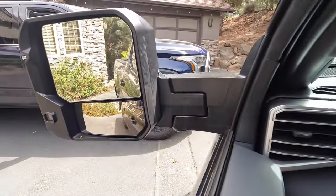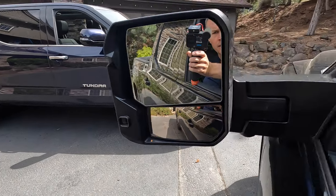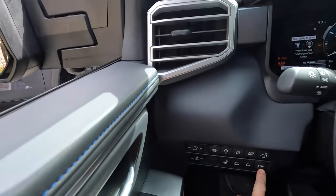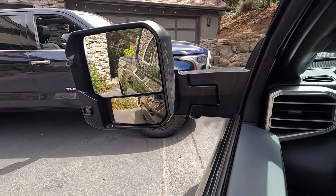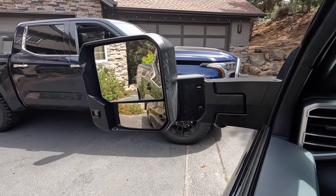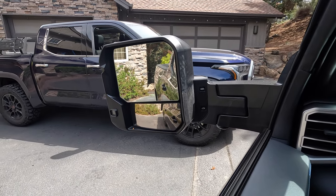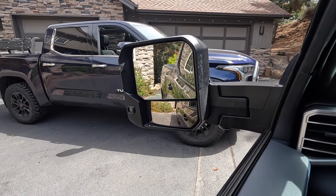This control is for the light that illuminates the ground, so I can push that to manually turn it on and off. We've also got a control right here which will further extend these mirrors. So if you've got a large trailer, it gives you a really nice view and it's nice to be able to automatically bring those in and out if you're going through a tight spot.